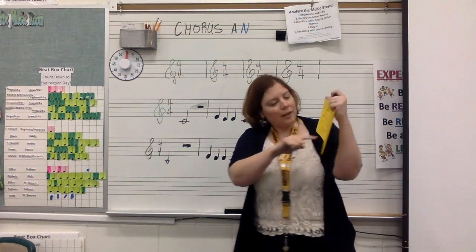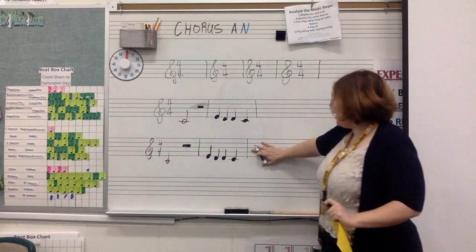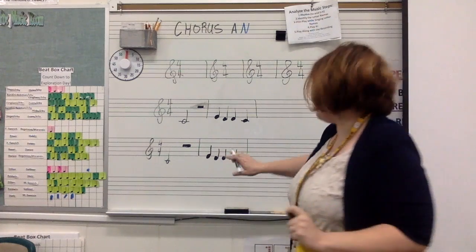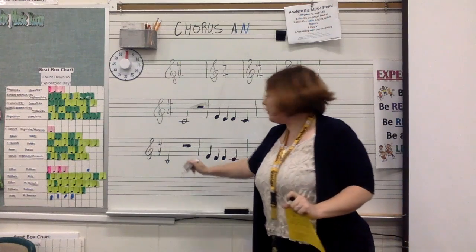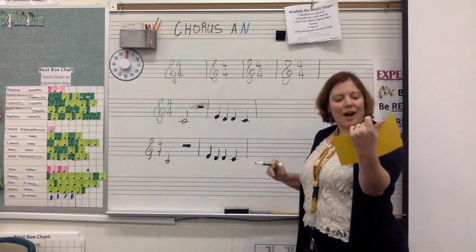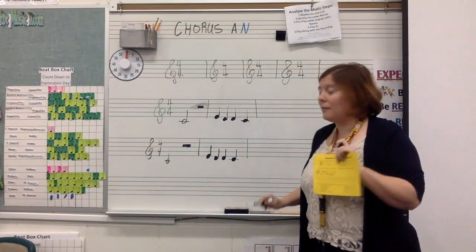Now that I've copied that, the second half of the instruction says: compose two of your own. I have to add on two more measures of my own. Measures are the part within the bar lines. I know to put four beats in a measure because this top number is four. I have to make sure that I meet all the criteria at the bottom of the page.